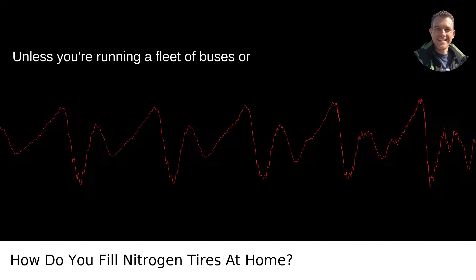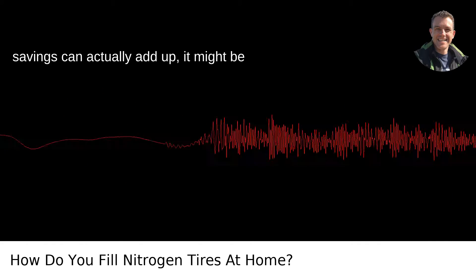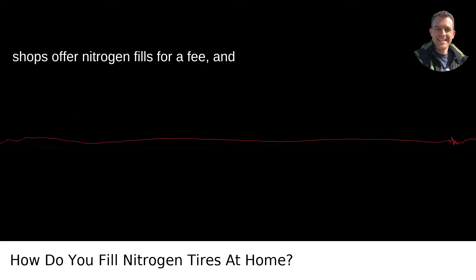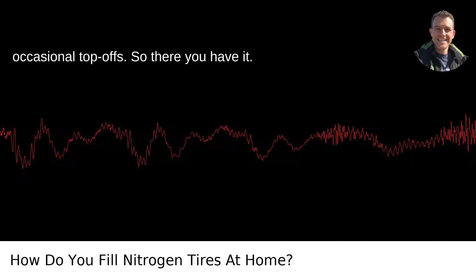Unless you're running a fleet of buses or taxi cabs, where the small fuel percentage savings can actually add up, it might be overkill for the average driver — in Portland or anywhere, really. Most tire shops offer nitrogen fills for a fee, and that might be more convenient for those occasional top-offs.